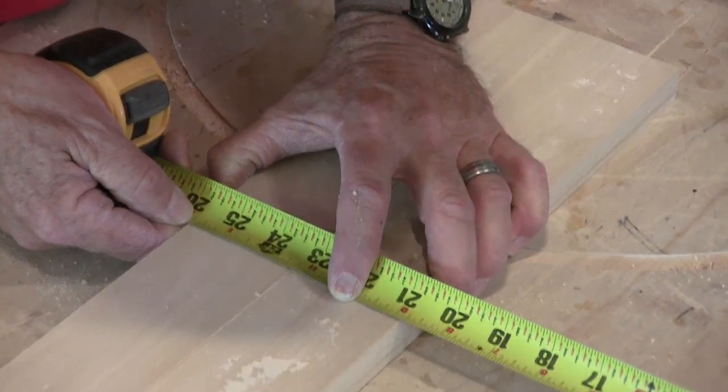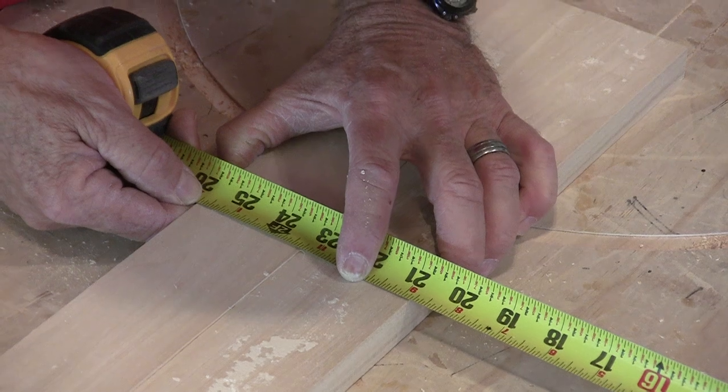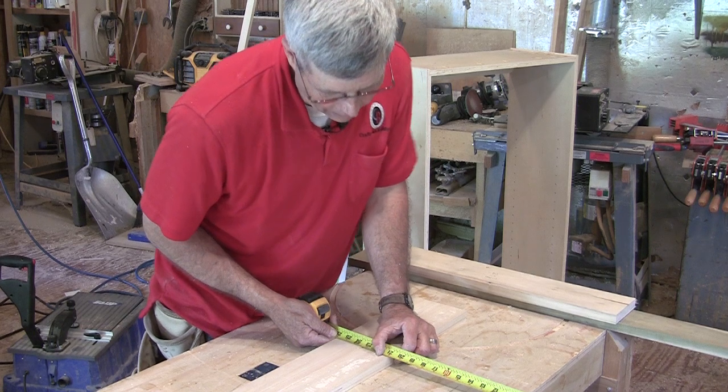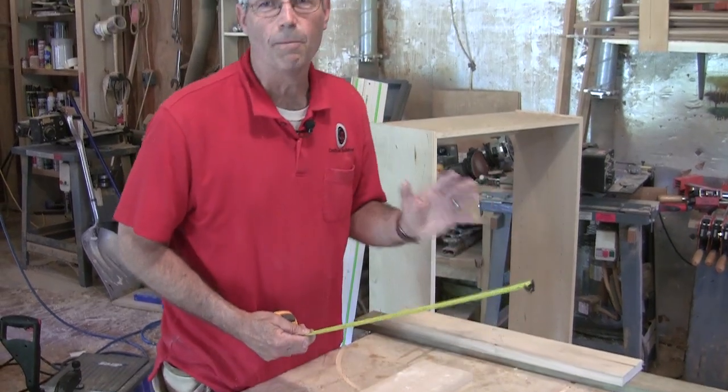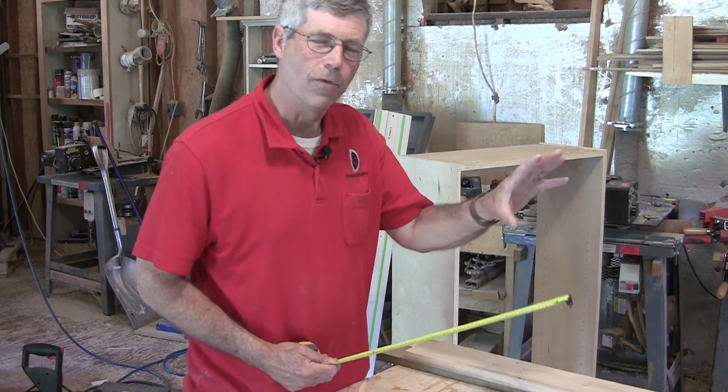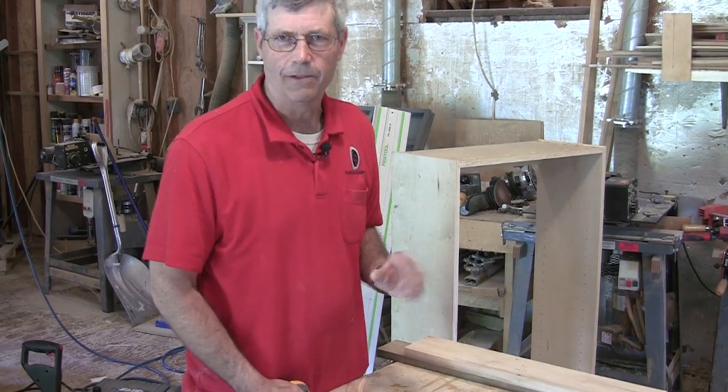Looking at the other side, all my rails need to be cut 20 and 13/16. I need to go set the stop on my miter saw at 20 and 13/16 so I get both those rails — the top and bottom — exactly the same length.